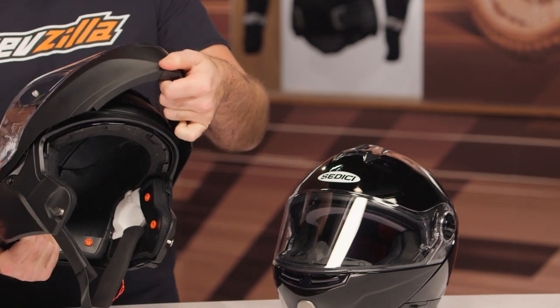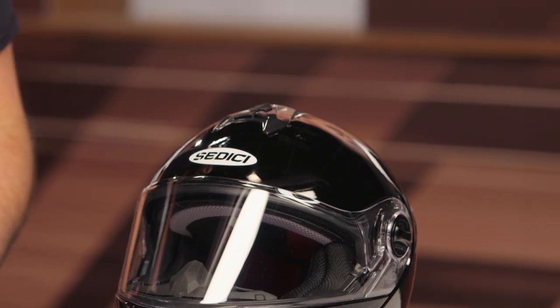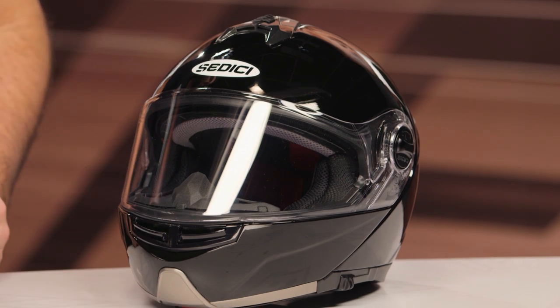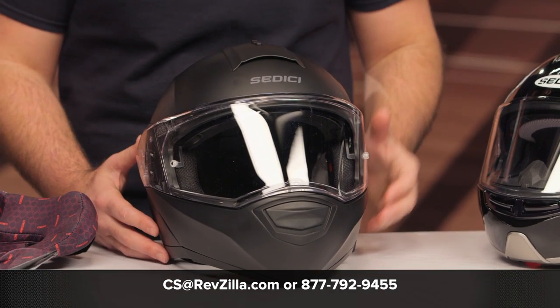The original Sistema was a best-selling helmet for a lot of riders, and I think you're going to be very impressed with the changes Sidishi has made — just a much nicer helmet considering the price point. If you want to hear what other riders have to say, click the info button on your desktop or mobile device to read rider reviews from folks already putting the Sistema II through its paces. If you're still not sure which helmet is right for you, you can reach out to one of our gear geeks at 877-792-9455 or shoot an email to cs@revzilla.com, and they can walk you through all the modular helmets available. Thanks for joining us for this look at the Sidishi Sistema II — I'm Spurge, enjoy the ride.